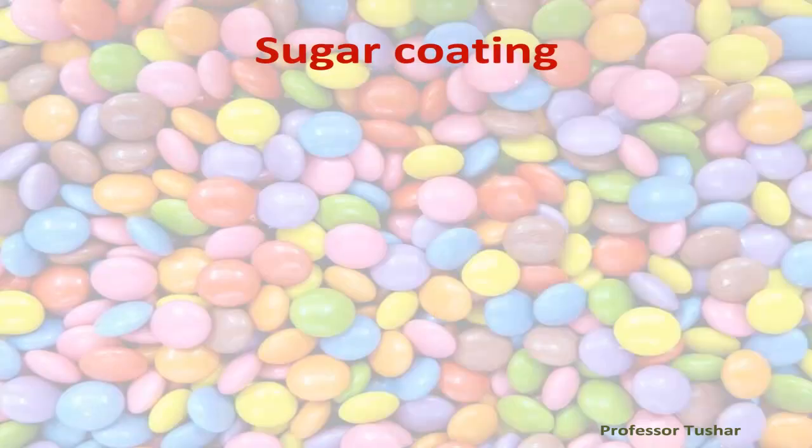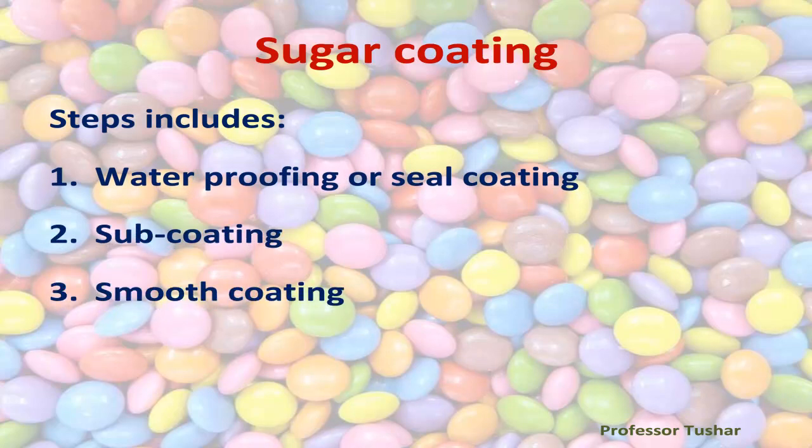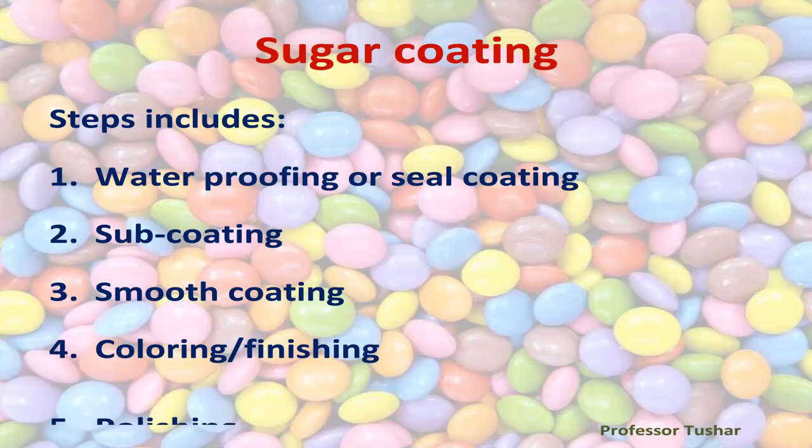Sugar coating steps include: one, waterproofing or seal coating; two, sub coating; three, smooth coating; four, coloring finishing; five, polishing.